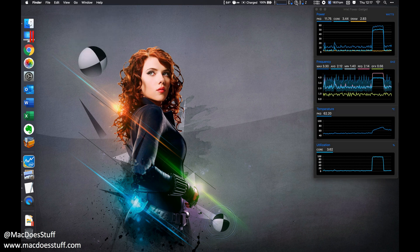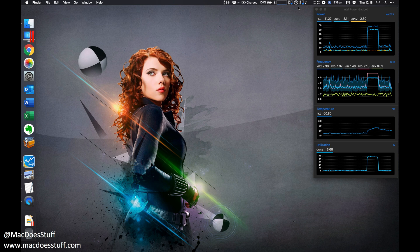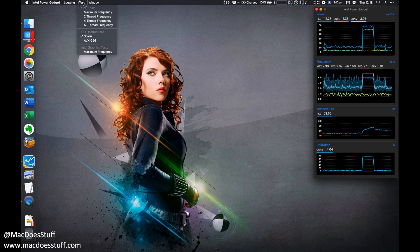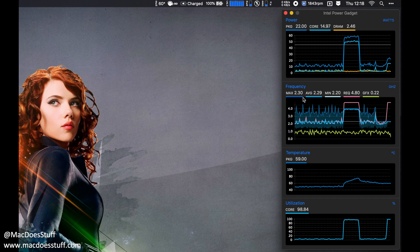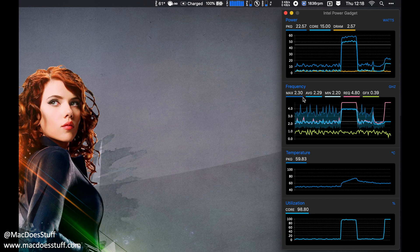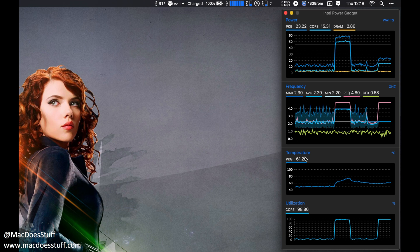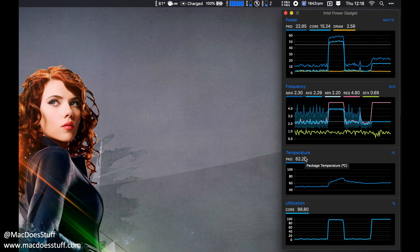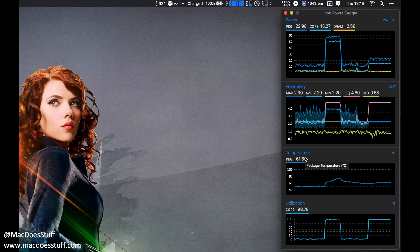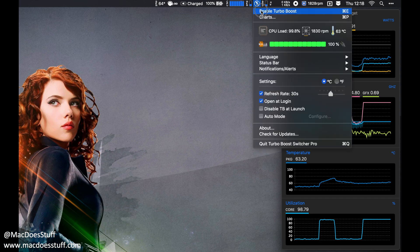I'm going to stop that test and go up to the app, right-click, and select 'Disable Turbo Boost' — you can also do it with a keyboard shortcut. You should see the icon changes slightly to show a line through it, indicating turbo boost is now disabled. Back in the Power Gadget, starting the all-thread frequency test again, the maximum frequency we achieve is now the rated clock speed of the processor — 2.3 GHz. Correspondingly, temperatures don't rise as quickly, the fans don't ramp up as quickly, and the power load is far lower.